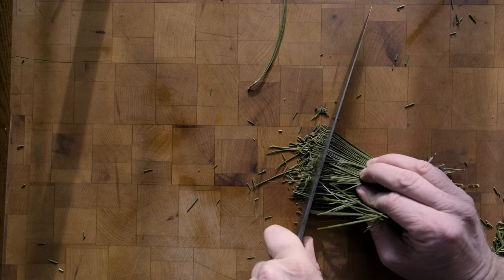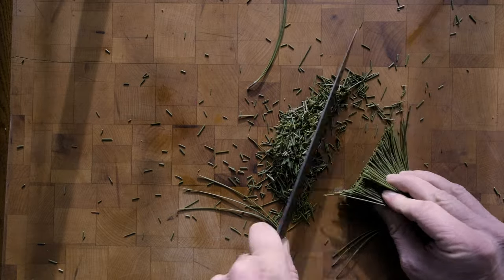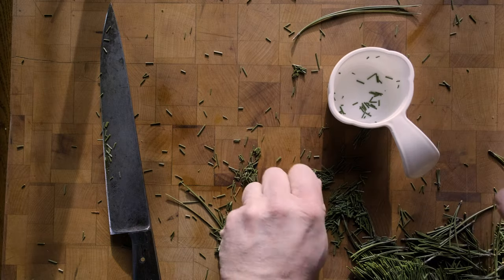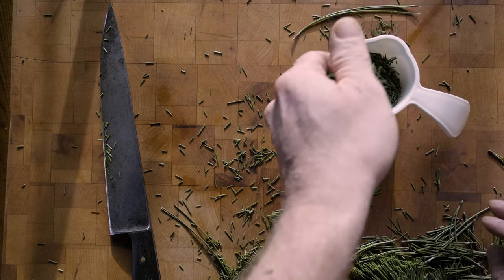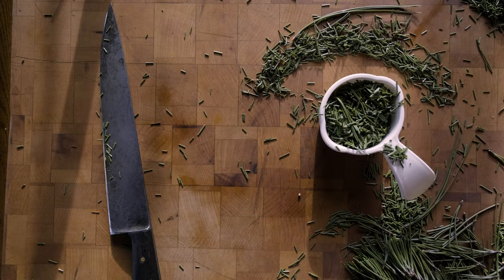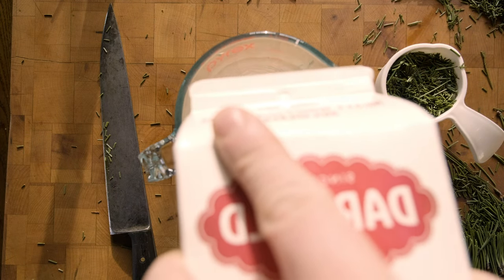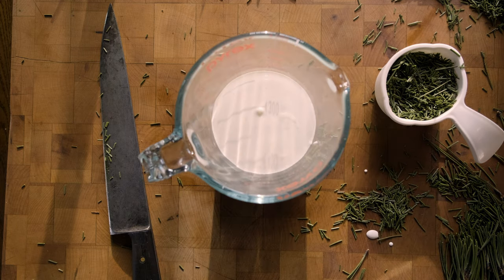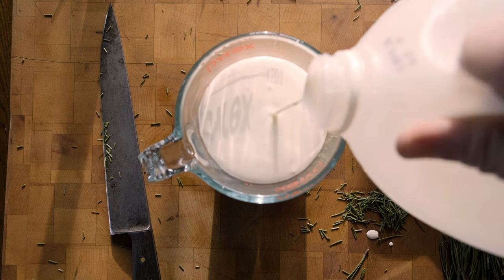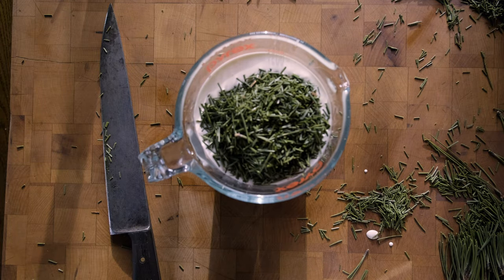Chop up enough pine needles for about half a cup. Maybe give them some good wax with a flat-edged knife to release some flavor. Add one cup of cream, one cup of milk, don't forget the secret ingredient, and stir with whatever is handy.